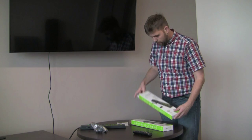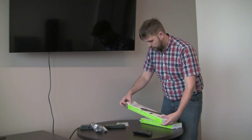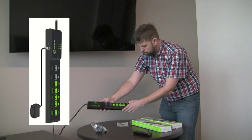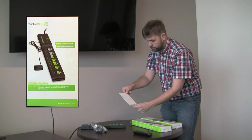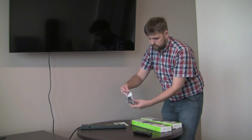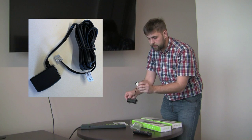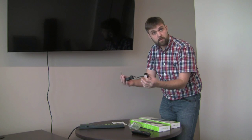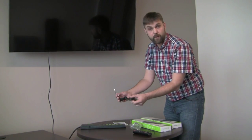When you open up this box — we already have one taken out here — you will find the power strip, which we have here already set up. You will find a little instructional manual that I suggest you read. Even though you watched this video, they probably go well together. You will also find this little infrared sensor, which really is the key to making this work properly.